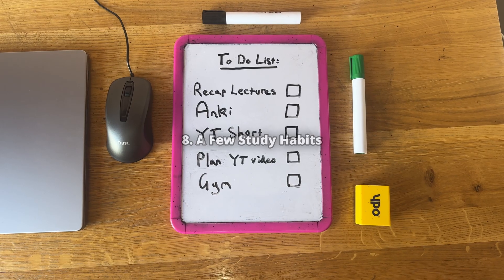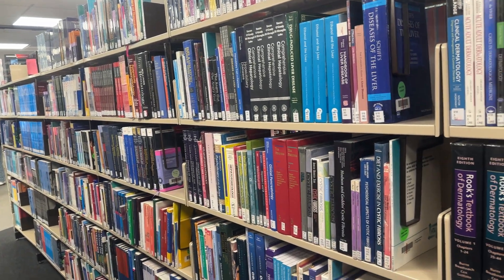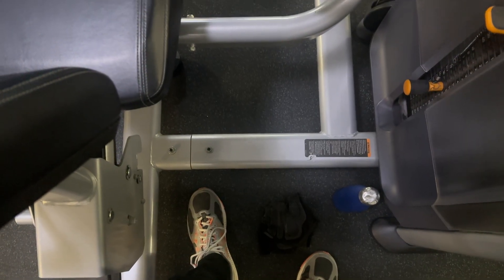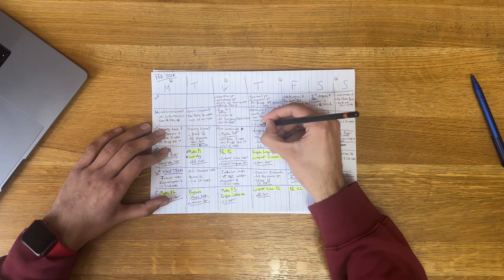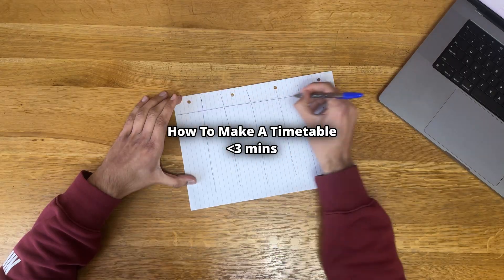Some key study habits are to make daily to-do lists to keep yourself focused alongside your timetable. Take breaks and do something other than study so that you can focus on or look forward to something else, like the gym. A timetable will help you see how much time you have left and how well you have spread out the workload. If you want to know how to make a timetable in less than three minutes, watch this video here.